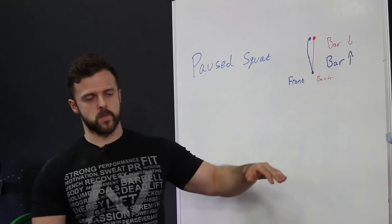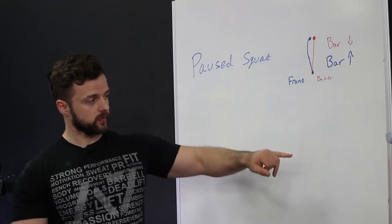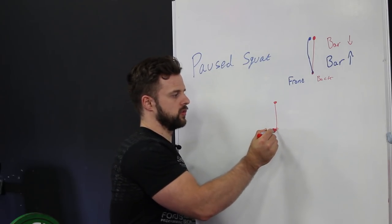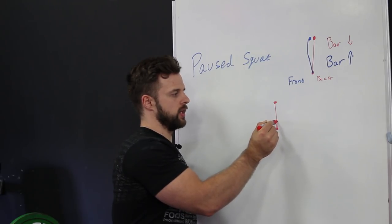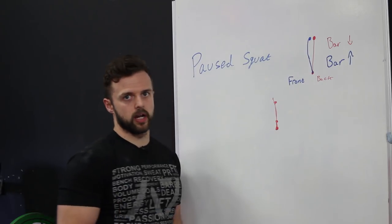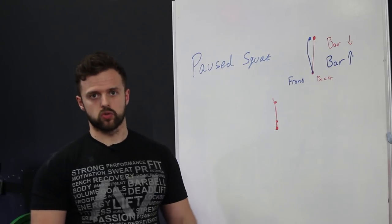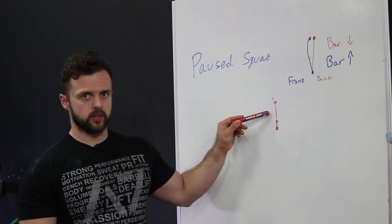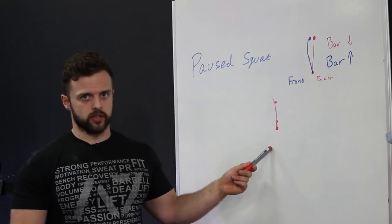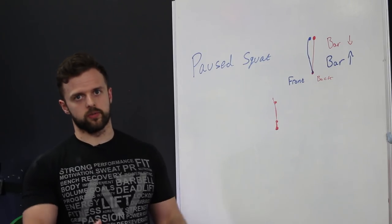The third variation I use as a further progression is multiple pause squats. You can use this in any way you want, but essentially you go: down to the hole, pause, back up, pause, back down, pause, back up, pause, back down, pause, and then all the way up — three pauses in each position. The load is going to be a lot lower than a normal pause squat, but it really forces you to stay honest. If you get it wrong once and come forwards a little bit, every subsequent pause is going to feel worse than the last.